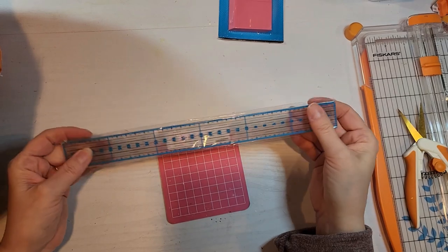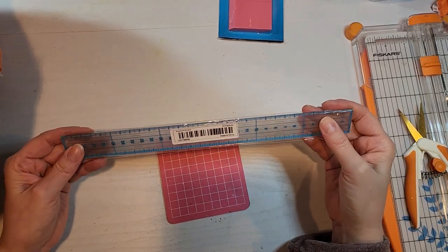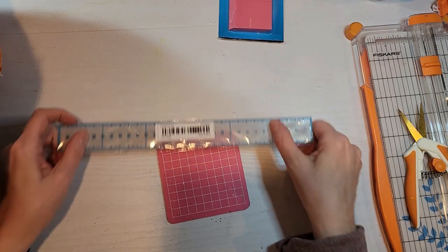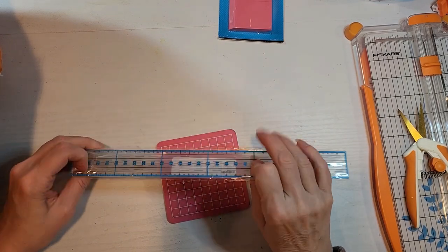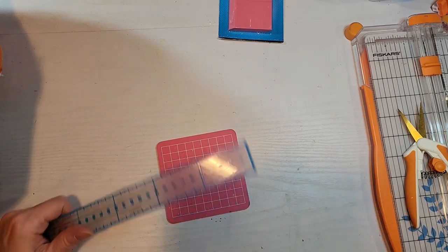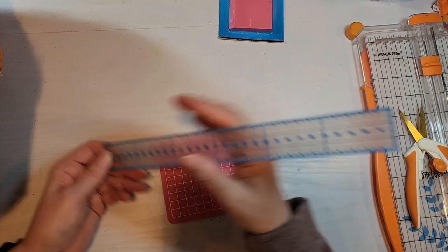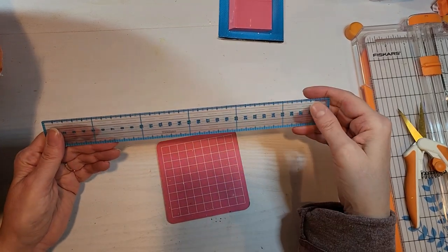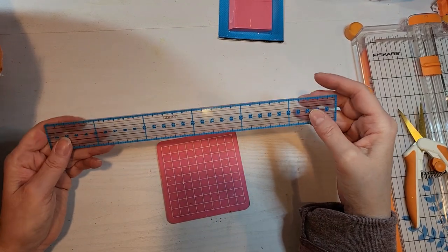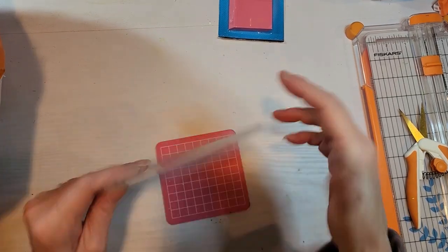I got myself a clear ruler because I needed one — just so I could see through to what I was doing. And this was so inexpensive, just so much more inexpensive than what you would get in one of the big box stores.